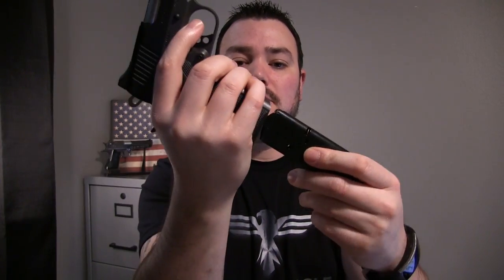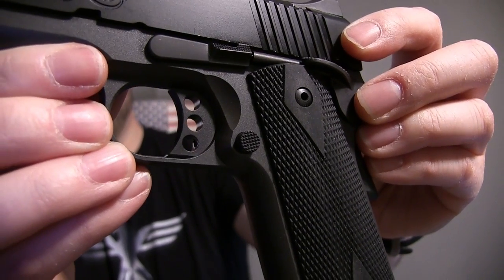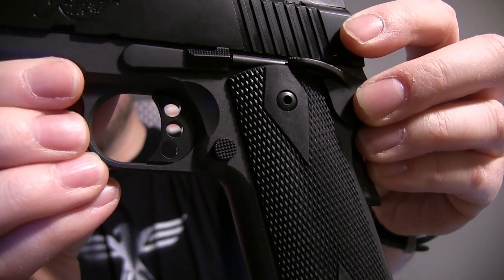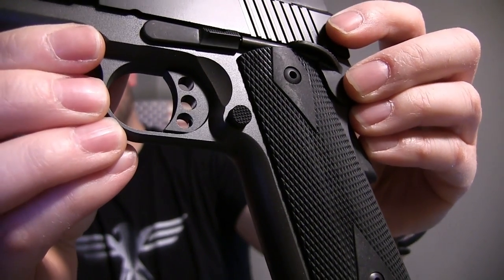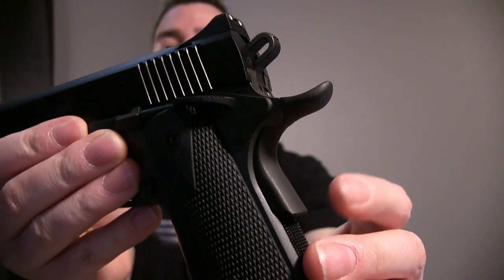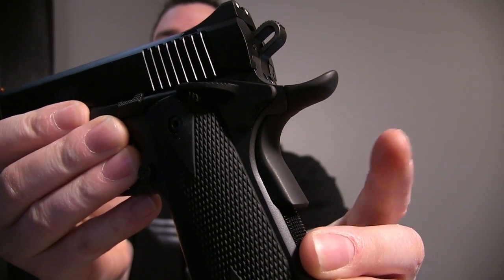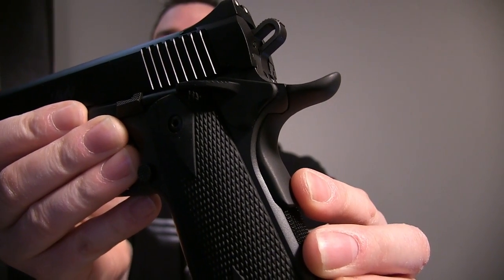The slotted trigger is also match-grade aluminum. This thing also has the grip safety on it, so you can't pull the trigger unless it's pushed down.